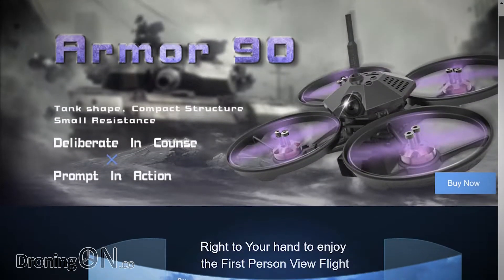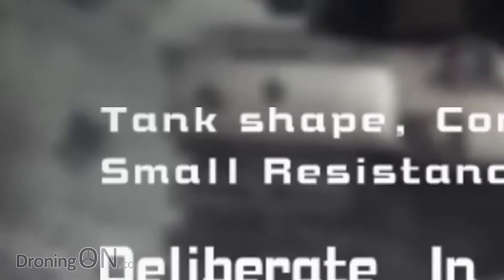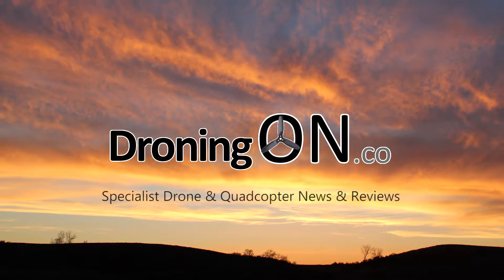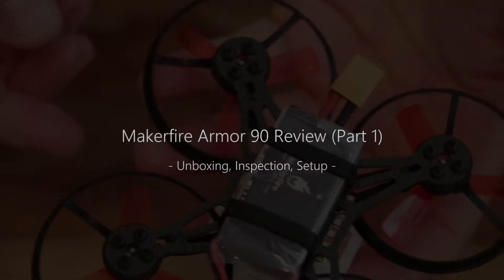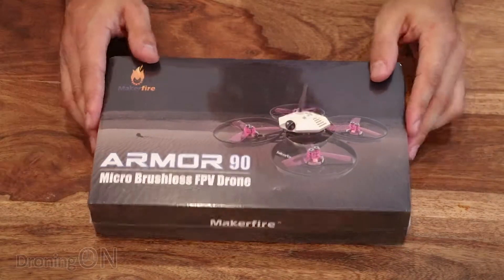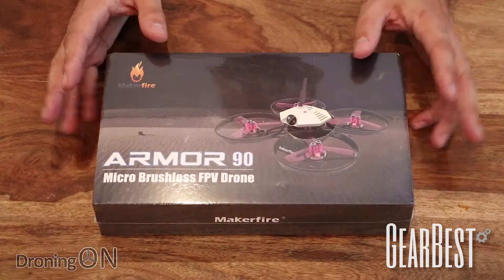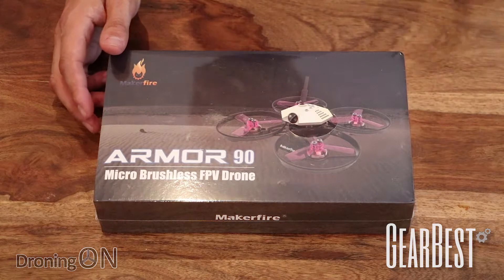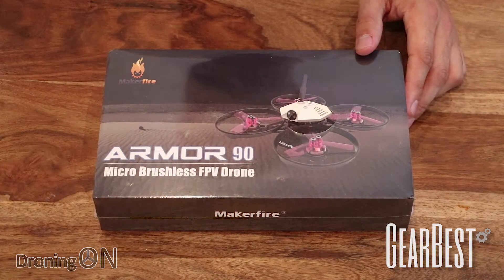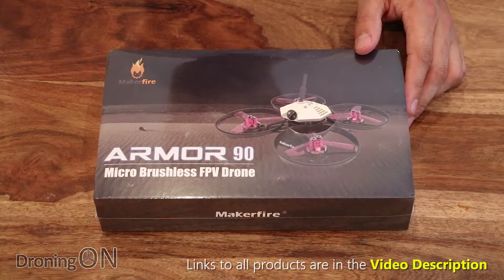Maker Fire have been producing some great products and they describe their Arma 90 as a tank. Let's see if it's any good. Into us from Gearbest is the well-respected brand Maker Fire and this is the Arma 90. It's a micro brushless quad, obviously a 90 class. It's available in white and black, and it comes in at about 90 pounds which isn't so bad for a brushless quad with this kind of spec.